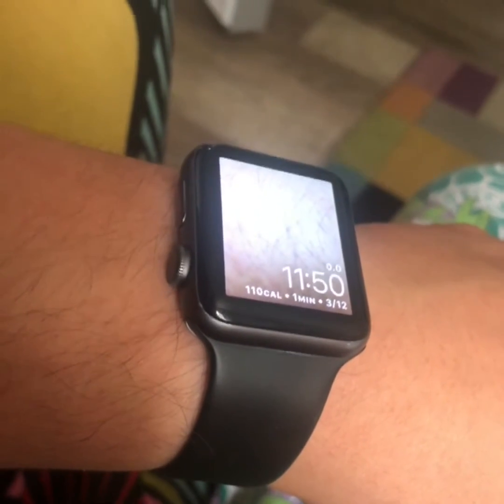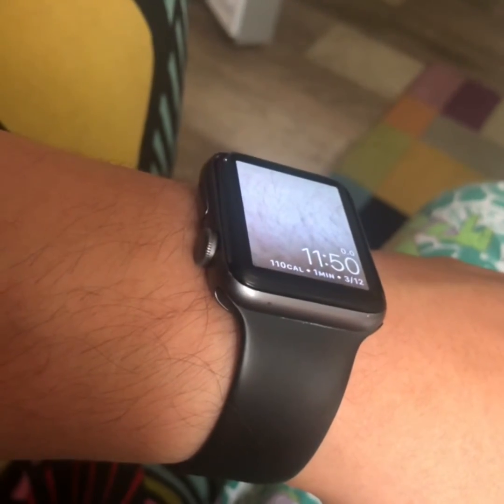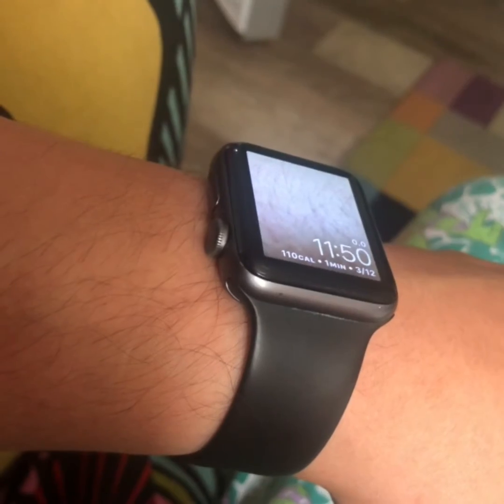For a joke, you can take a photo of your skin and put it over the watch face and tell people that your Apple Watch looks right through you.